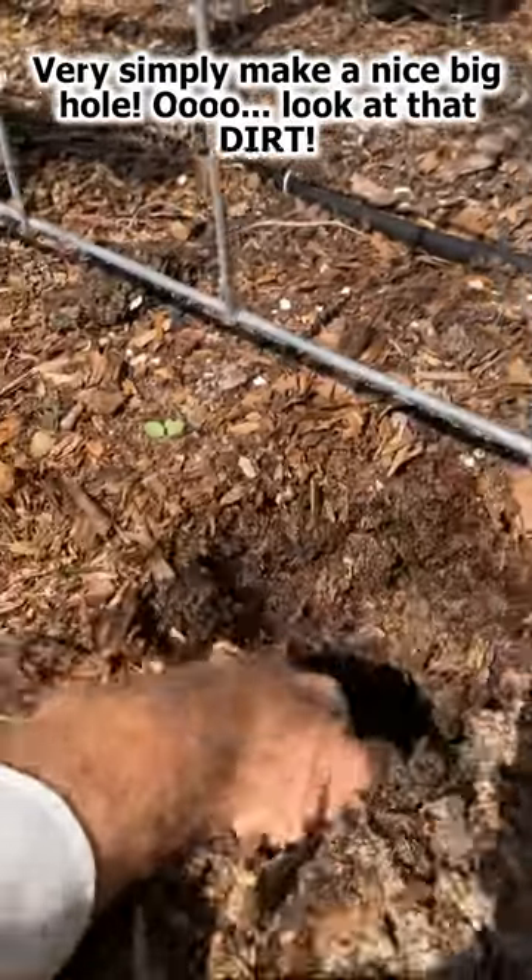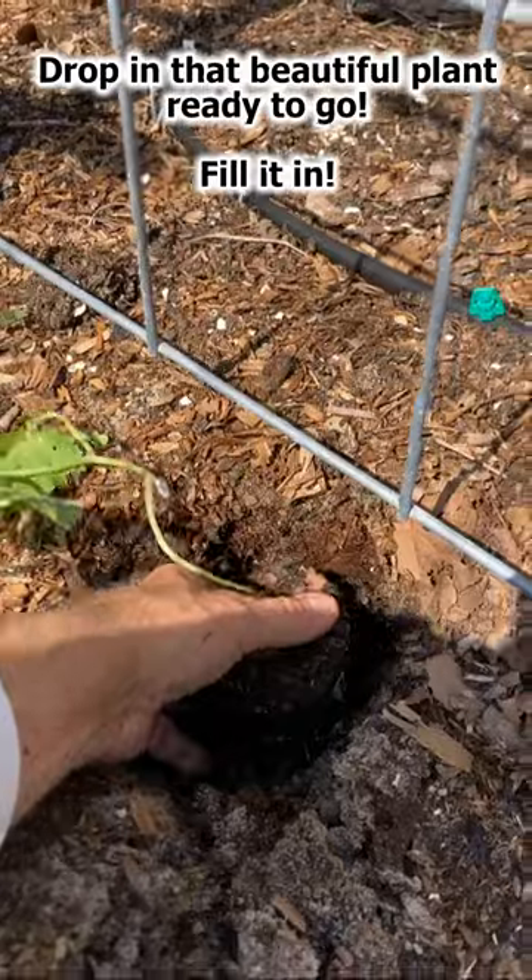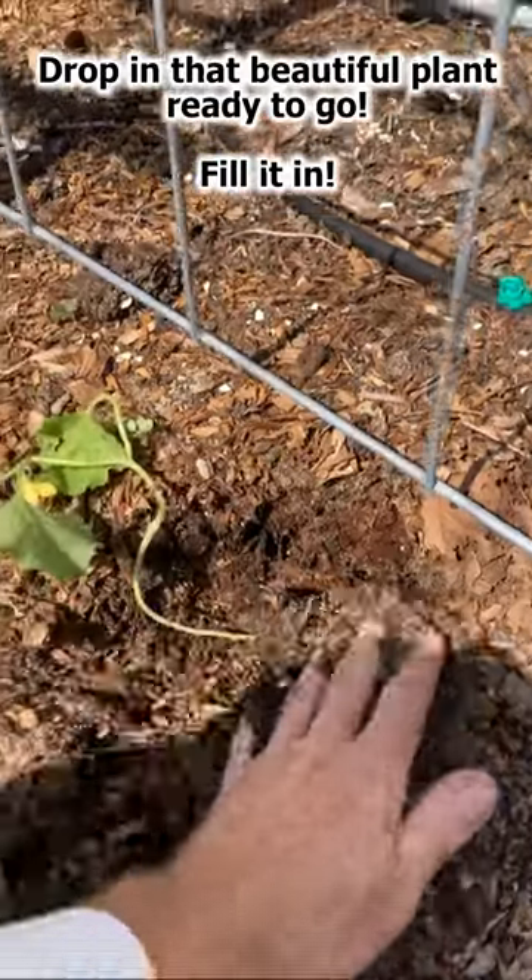Very simply, make a nice big hole. Ooh, look at that dirt! Drop in that beautiful plant, ready to go. Fill it in.